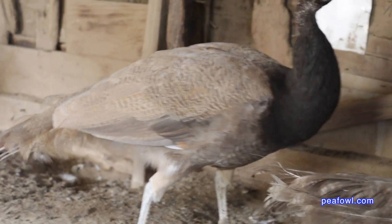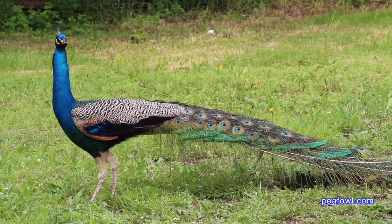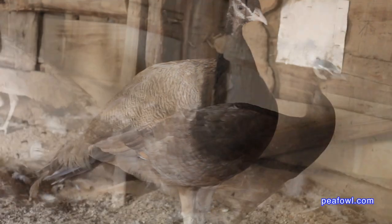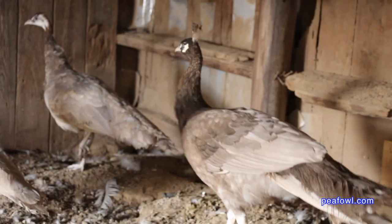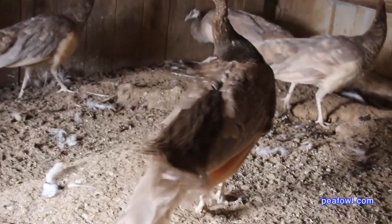The Cameo male has barring much like the India Blue does in his color type. It's so interesting to see how these birds are so closely related. We have found that some of our Oaten peacocks, like this one, are sometimes darker than others. Perhaps I should name him the Fett Oaten peacock.